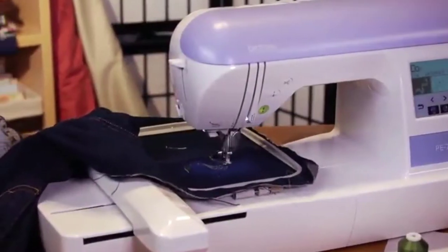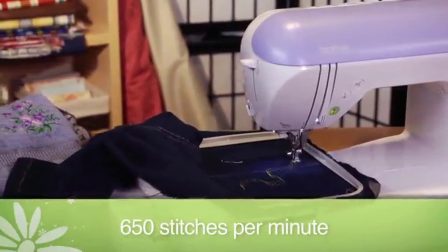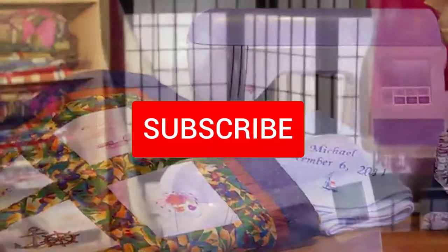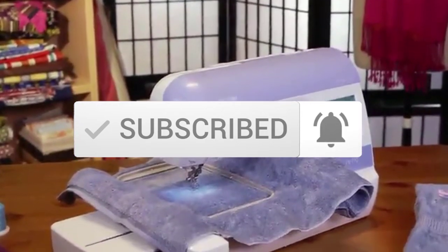I tried to make the list based on their popularity, quality, price, durability, user opinions and more. If you need more information about these products, please check the link in the description section below. And make sure you subscribe to more videos. Okay, so let's get started with the video.